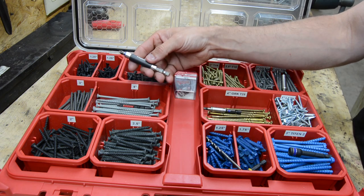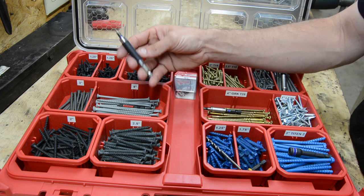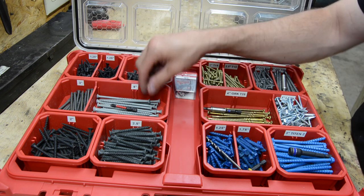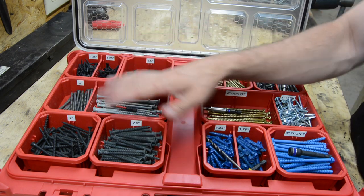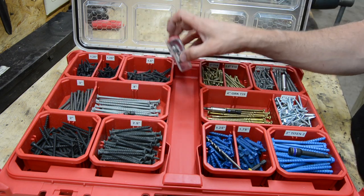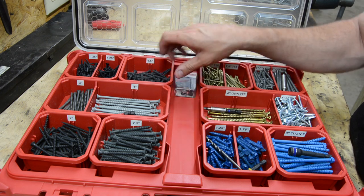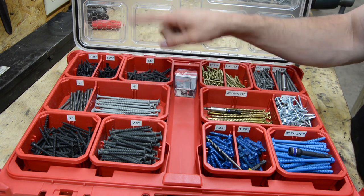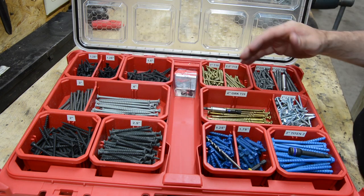Each and every single fastener, I have different bit holders with them. This is an Irwin bit holder, and I have a Shockwave Milwaukee bit sitting in here for all of my Phillips fasteners. Whenever I need to reach for a Phillips drive, I've got some extra Phillips bits from Milwaukee. I will be doing a video on the carbide Phillips bits in the future, so look forward to that.